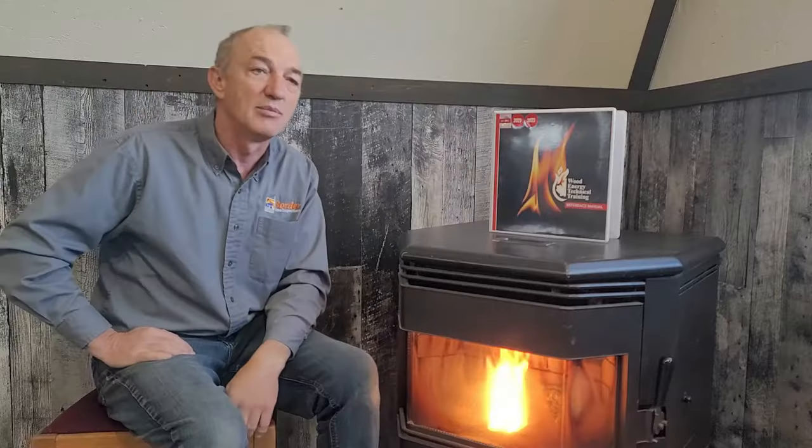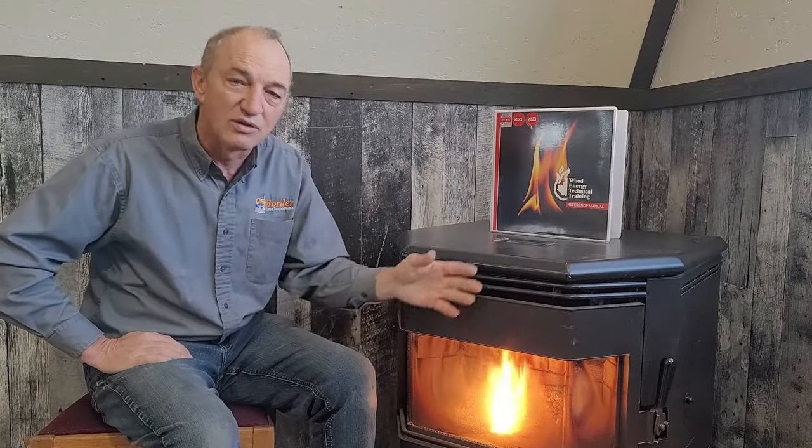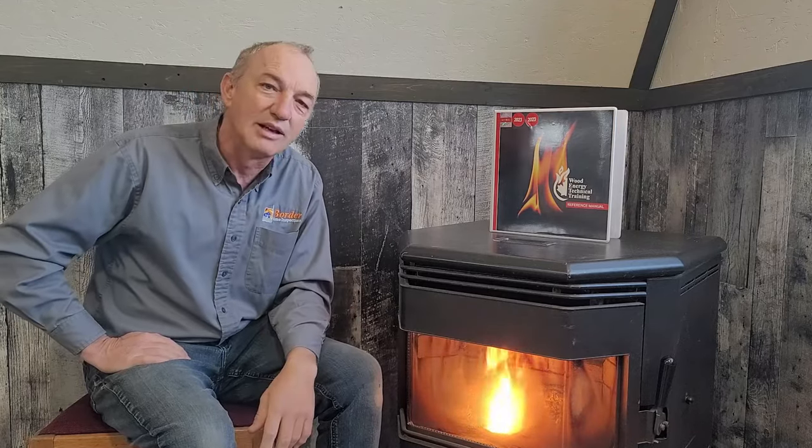In today's episode I want to talk about shielding. Now that doesn't apply to pellet stoves — the reason I'm doing this video in front of the pellet stove is just for background ambiance and to talk about the comfort you achieve from a wood stove. If you're like me, you love the heat from a wood stove, but you have to be safe, and that's why we're discussing the minimum requirements.